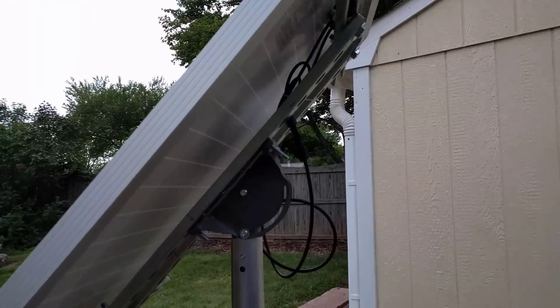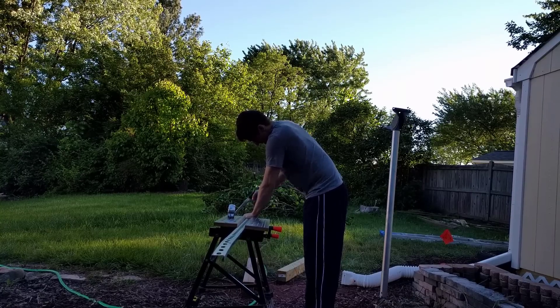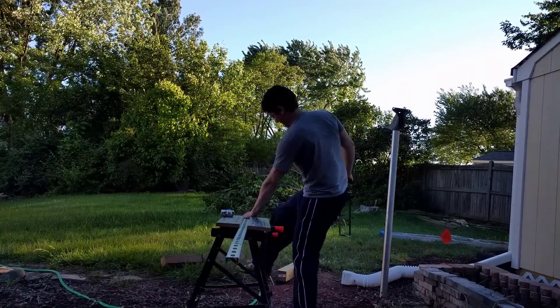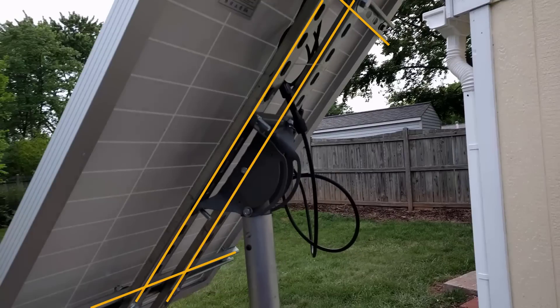To attach the solar panel to the pole, I used a satellite dish mount and unistrut rails. The unistrut rails at my hardware store come in 10-foot lengths, so I bought one 10-foot length and cut it down into four pieces — two across the satellite mount and two across the solar panel — and then mounted those two together.